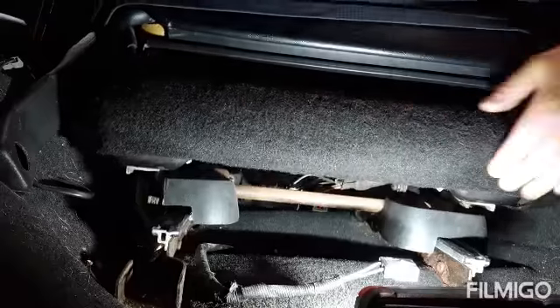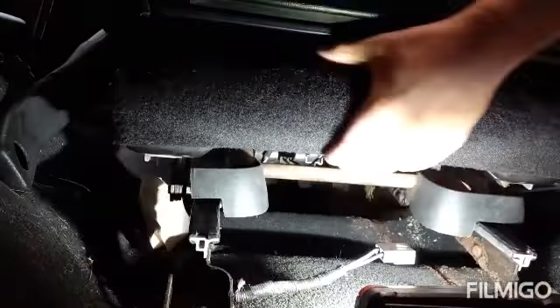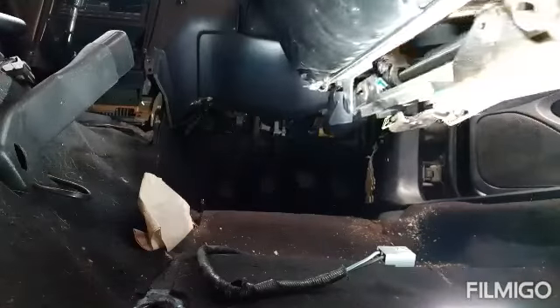These are big, heavy seats, so definitely you're going to want to go with a lighter seat if you're looking for weight reduction.